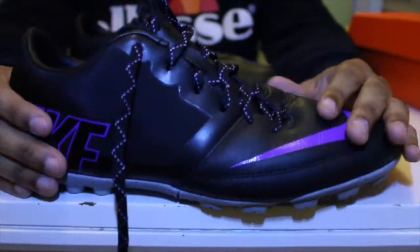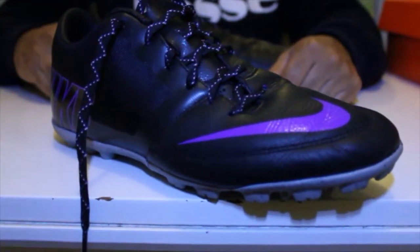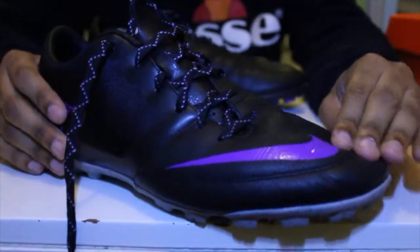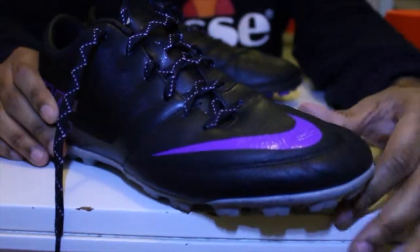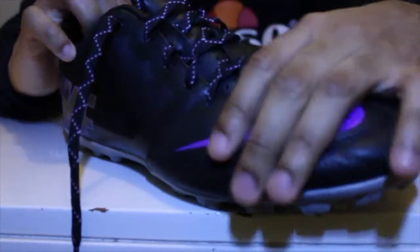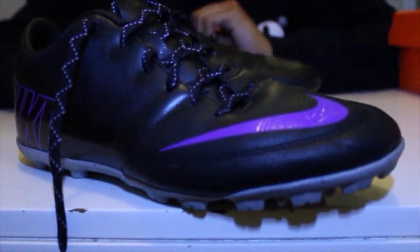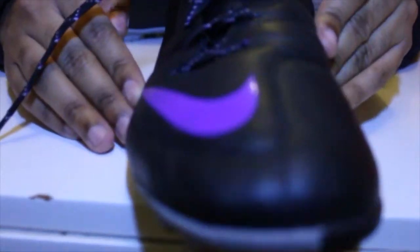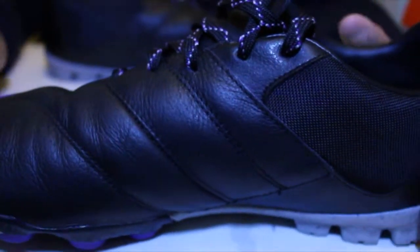Moving on to the upper - I went with this shoe rather than the Nike 5 Bomber Finale, which is the top level boot in the Bomber series, because I like leather. The Bomber Finale comes with a synthetic Nike Skin which is thinner and not as soft as leather. I like how soft and plush this is - it doesn't hurt your foot when you hit the wall hard. You've got full grain leather throughout the top and front of the shoe going around to the side. It's a very minimalistic shoe.